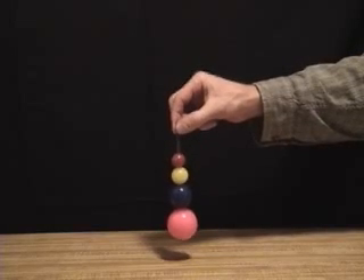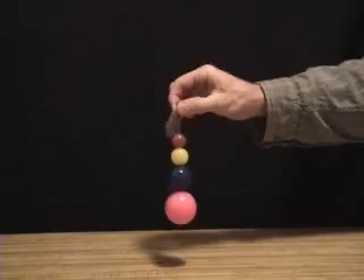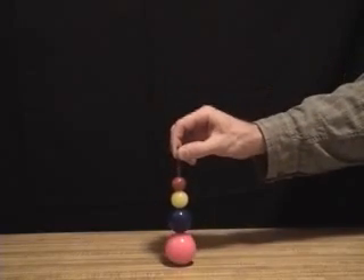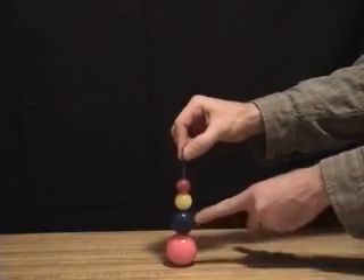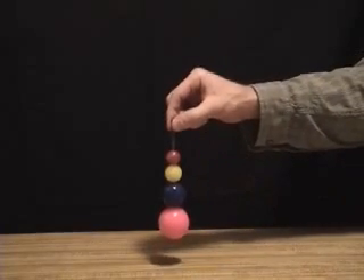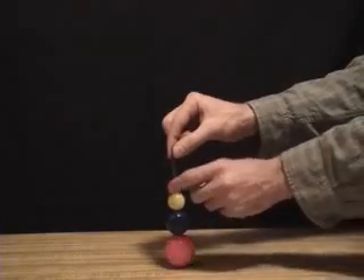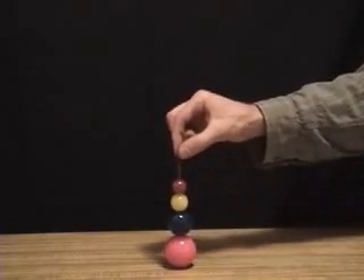What we have here is called Newton's Amplifier. When dropped from a certain height, all of the momentum bounces off of the floor and gets transferred through the balls, and almost entirely transfers to the upper ball. So the sum of all this momentum dropped from a small height, when transferred to this top ball, causes this ball to ricochet at a very large height.